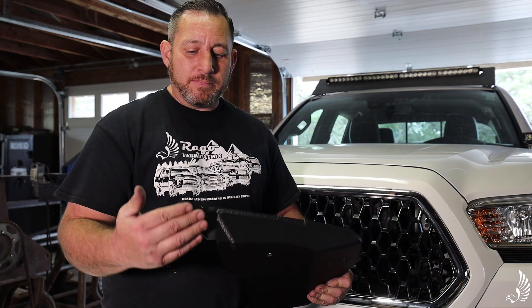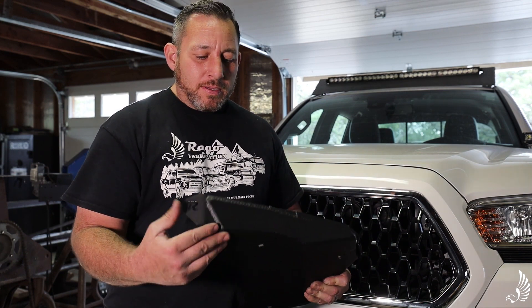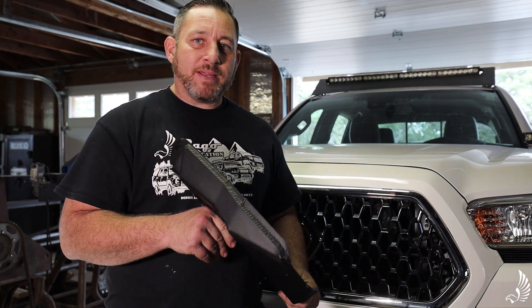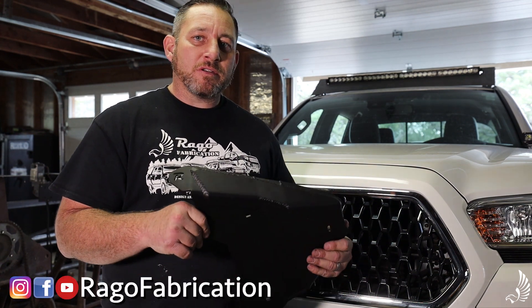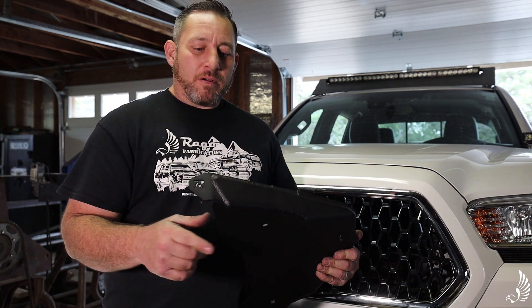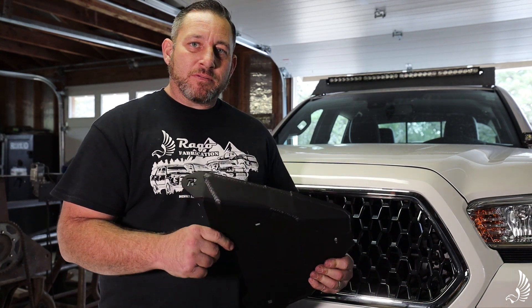The main difference is this model covers the cam bolt in the front — the TRD Pro skid doesn't, so it's vulnerable in that area. All of that is available at ragofabrication.com, so go ahead and look us up. Also follow us on Instagram at ragofabrication, our Facebook group Rago Skids, and our Rago Fabrication Facebook group. I'll be sure to see you next time — thanks for watching.